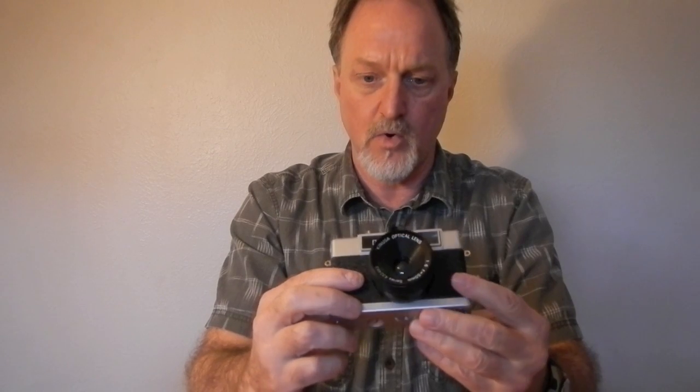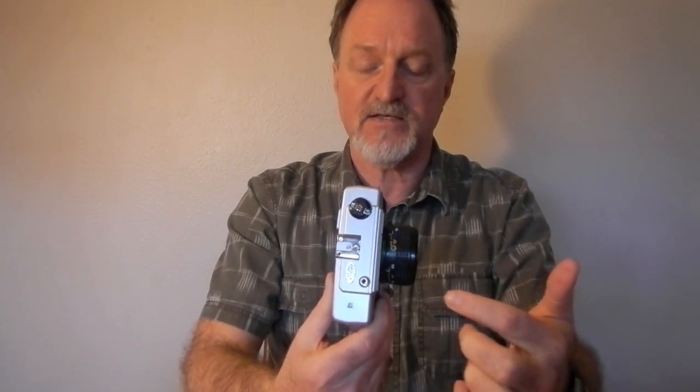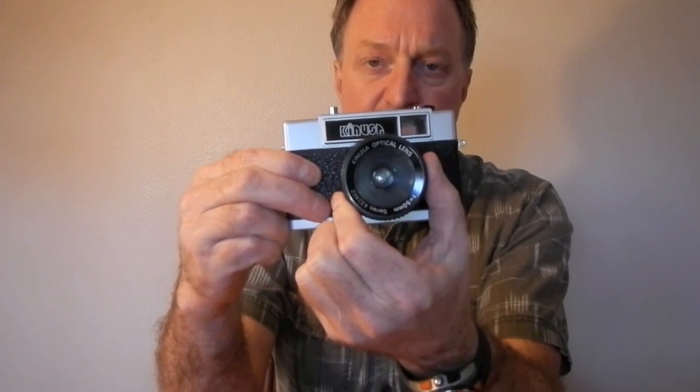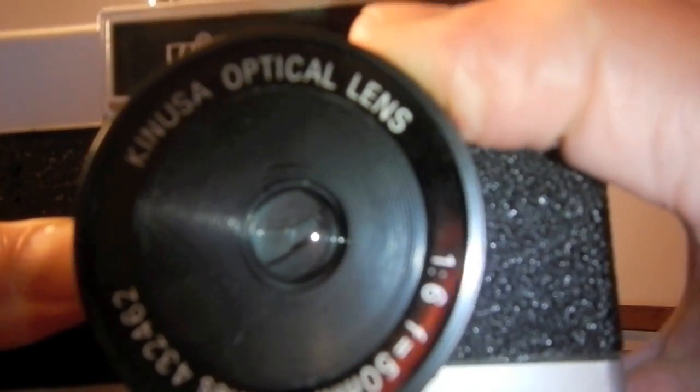The shutter may be about a hundredth of a second, or it could be a little bit slower. The adjustable aperture is weird. When it's set to 5.6 — which is what this says, even though the front of the lens says F6 — there's a circle with a kind of teardrop-shaped opening. When stopped down, the aperture gets to be a really weird shape. It has a working frame counter.